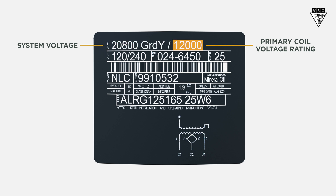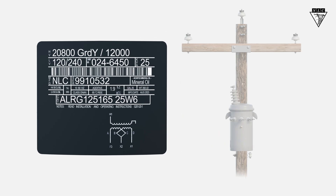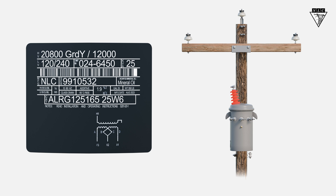Remember that the smaller number, whether it's written first or last, is the rated voltage for the primary coil. The bigger number is the system voltage. This transformer only has one bushing, so the primary coil voltage rating is printed after the system voltage.